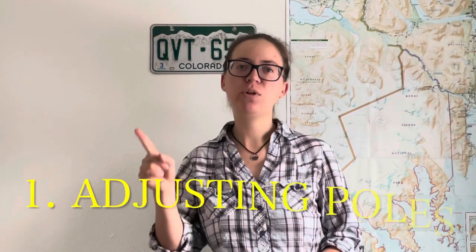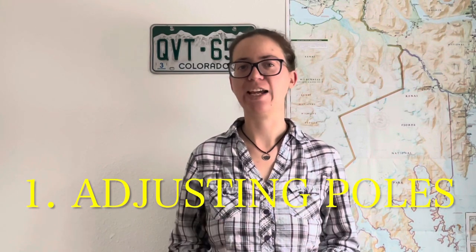Tip number one is how to adjust your poles properly and what height you should use them at. The first thing to consider when deciding how high to make your poles — especially if it's a new set — is that when you're walking, you want your arm to make a shape like an L. You don't want your arm way down here or way up high, because that's not efficient and it won't give you as much balance. So you want to start with that.